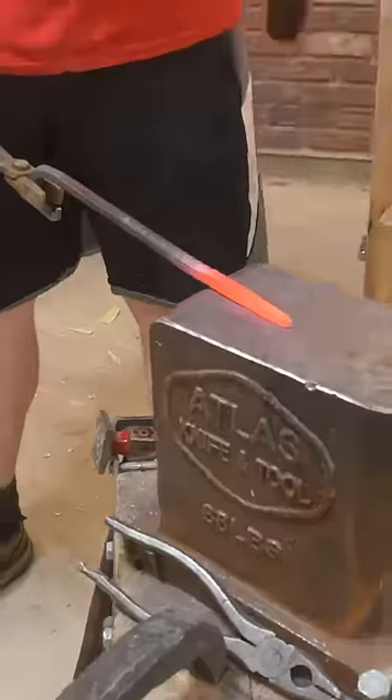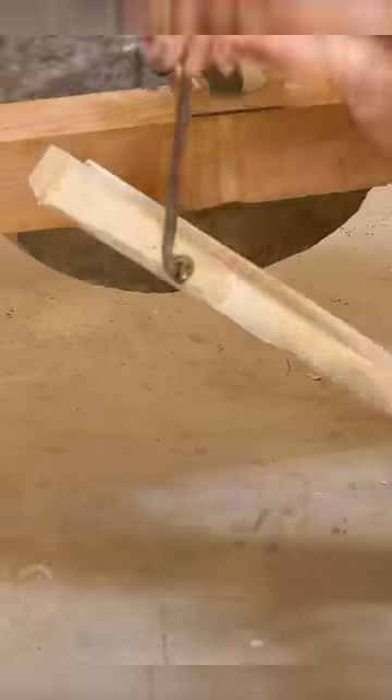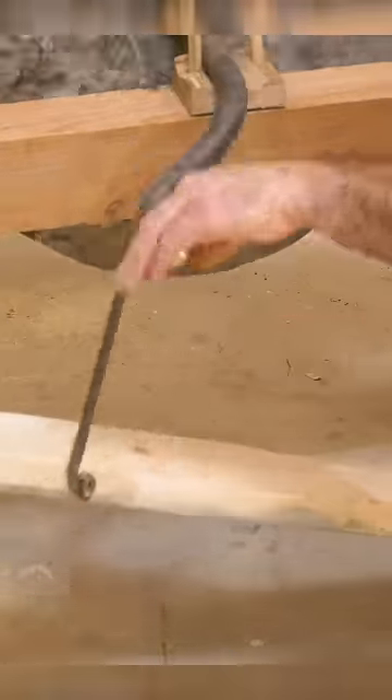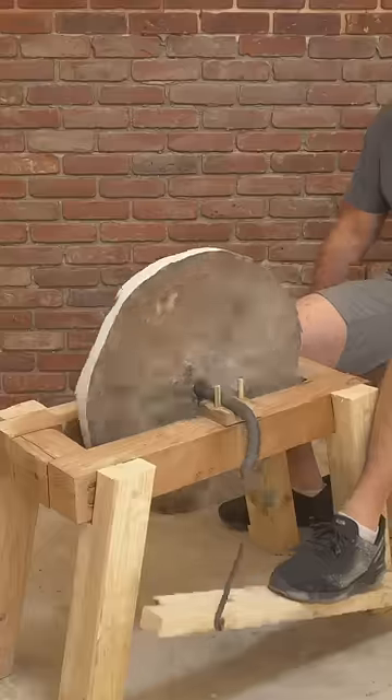With the wheel attached to the crankshaft, you can keep the grindstone spinning with a simple treadle. The wheel is still a little off-balance — it needs some more evening out — but the grindstone already provides a faster way to sharpen my tools and grind my axe.